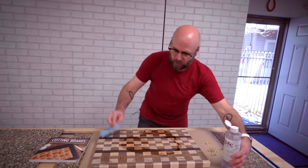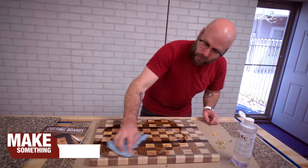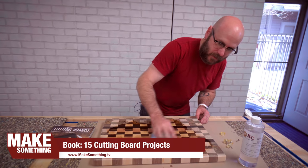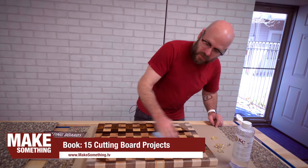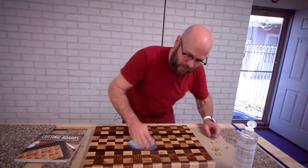I'll throw on some mineral oil here. You will find this cutting board as well as 14 other cutting boards in my book — I have signed copies available on my website. After this we'll screw on some rubber feet.